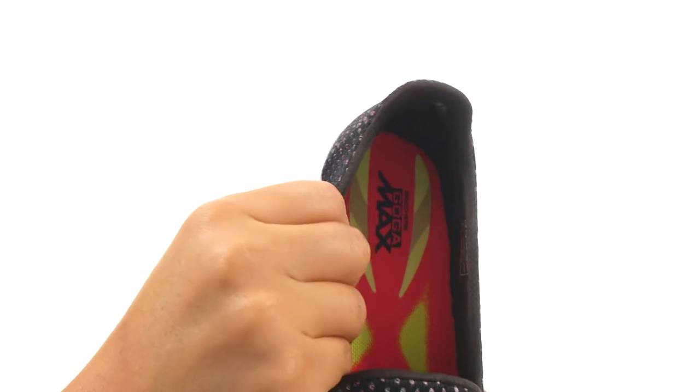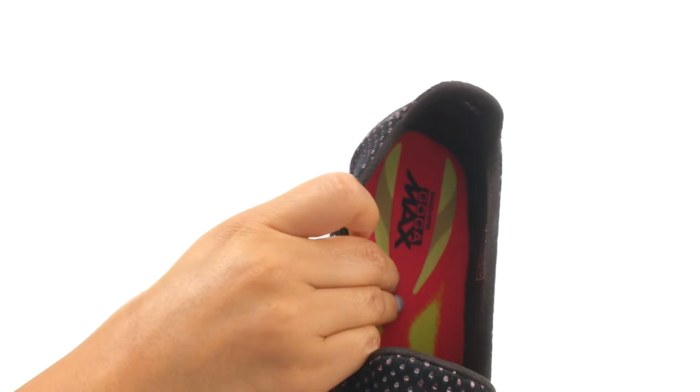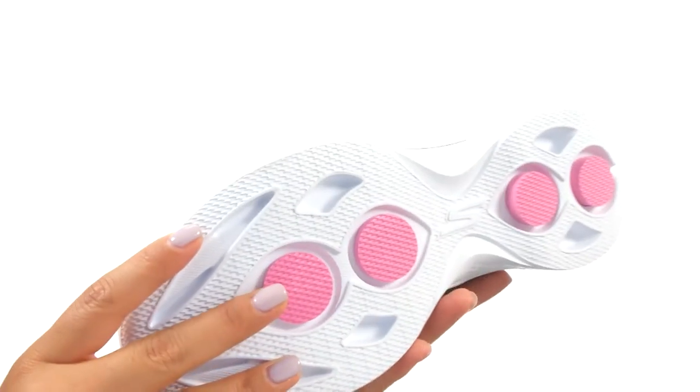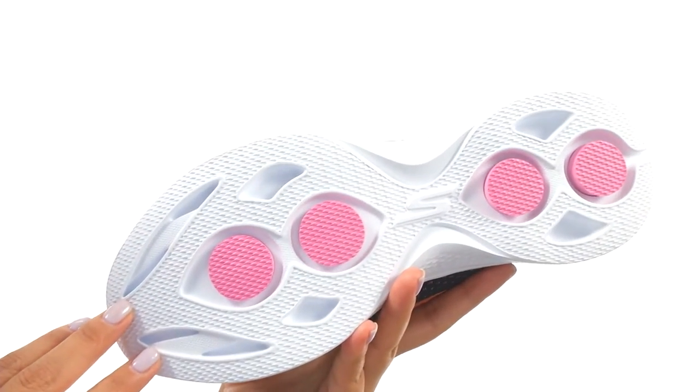On the inside, there's soft linings along with a cushioned breathable Goga Max foam footbed that will provide comfort and support. Down at the bottom, there's a multi-directional traction outsole. Comfort and style are just one click away.